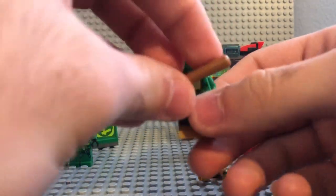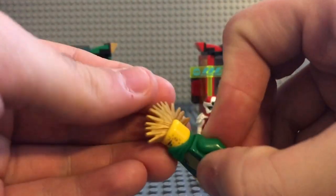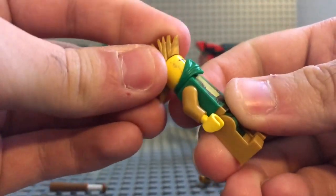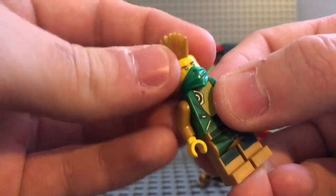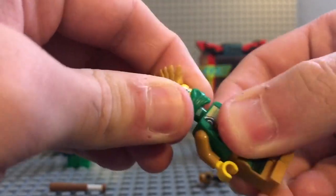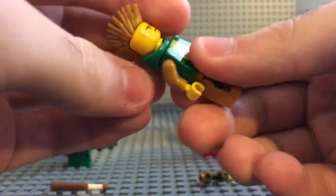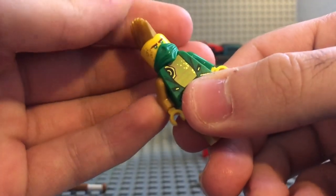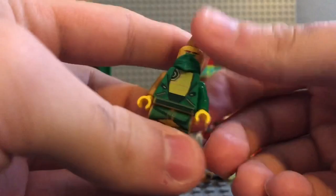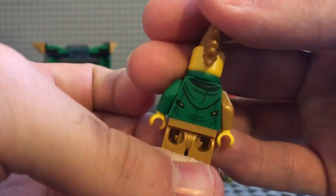Then you have Lloyd. Lloyd is definitely an interesting minifigure — not in the sense that it's lacking printing. He obviously comes with a bat as his weapon of choice. As far as his headpiece — I haven't seen the show, so I don't know if it's accurate, but probably is. He's just got a mohawk, so you pop that on and off easily. There's another piece right here that you can put on — you can screw off his head and see that little face. He doesn't come with a double-sided face. You also have his torso printing, leg printing, belt printing, and his back printing which is supposed to be a hood.